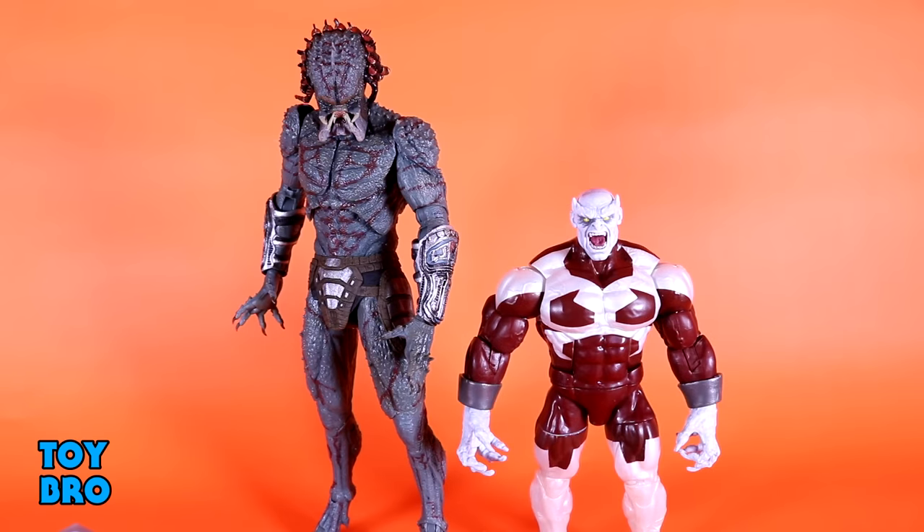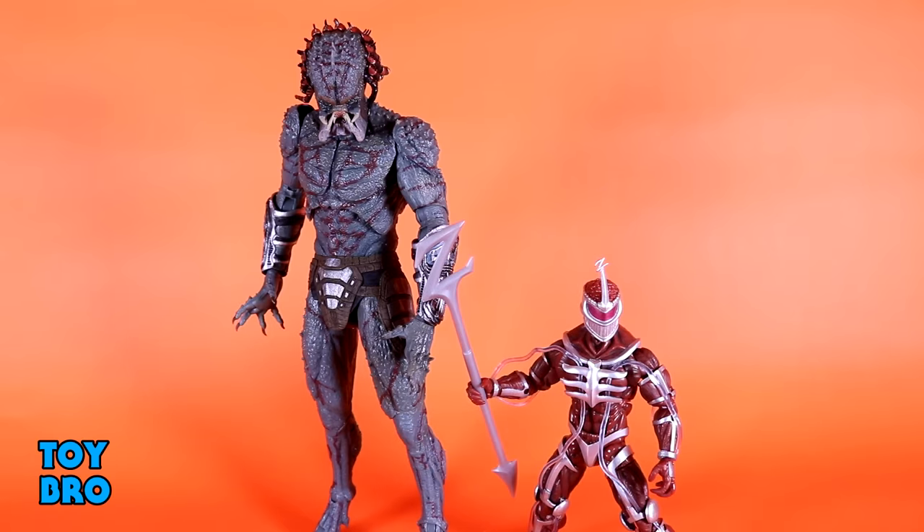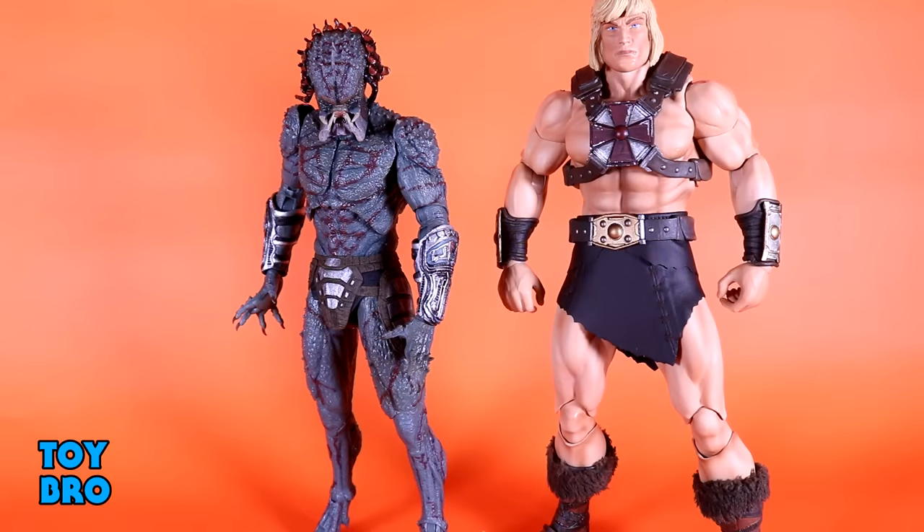And here he is next to the recent Marvel Legends Caliban, and Hasbro's Lord Zed from the Power Rangers Lightning Collection — he looks diminutive. And maybe my favorite comparison: this is the Assassin next to the Mondo 1/6 scale He-Man. As you can see, this guy can almost in some ways fit in with your 1/6 scale figures. He looks a little scrawny in comparison, but the height is there. So it gives you a really good idea of just how big this figure is — it's a huge, huge change from NECA's normal offerings when it comes to Predator.